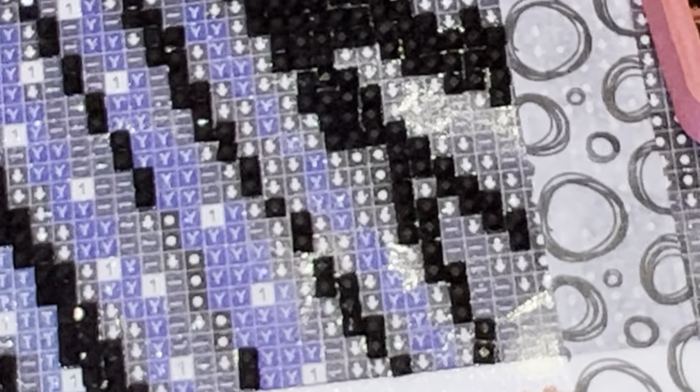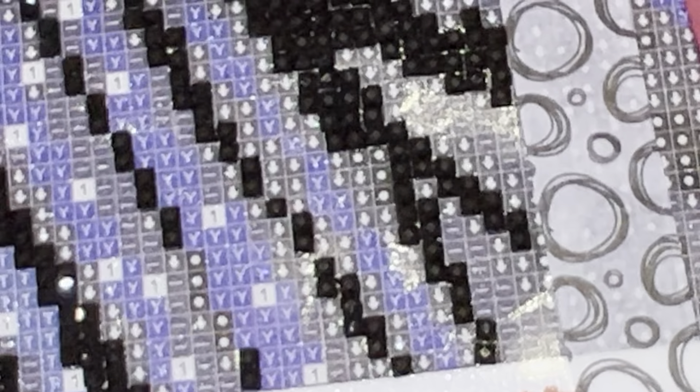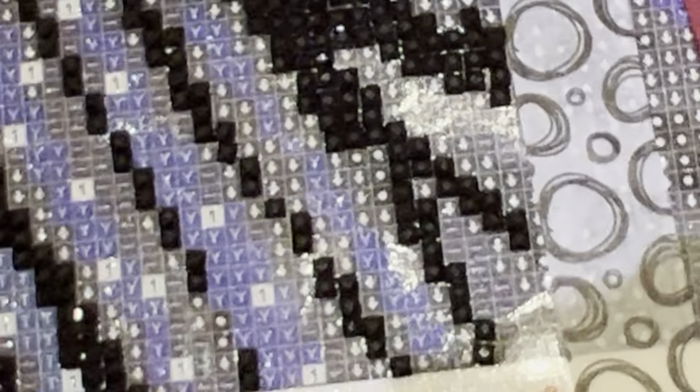Do you like to open your kits right away or keep them sealed until you're ready to work on them? I open them right away. I open it, look at the canvas, open the toolkit, and look at the contents. I'll always open my kits right away to take a look, and then I roll them back up, put them in the box, and put them in storage.